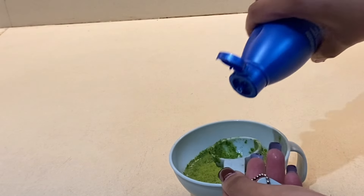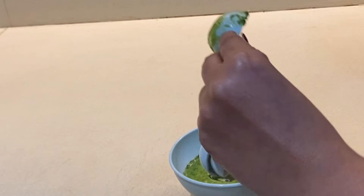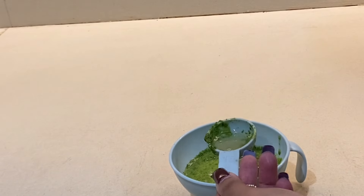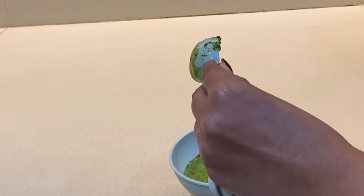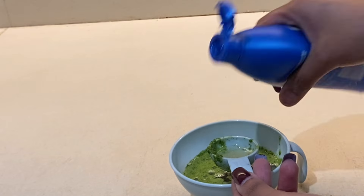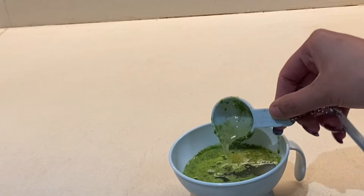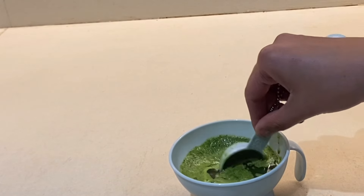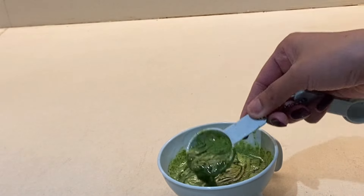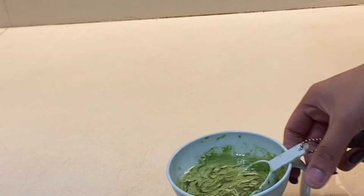Take about three and a half spoons of coconut oil — use the same amount of oil as your neem paste. Add the coconut oil to the neem paste and mix both together. It will take a little time to mix but keep stirring until you get a thick paste.